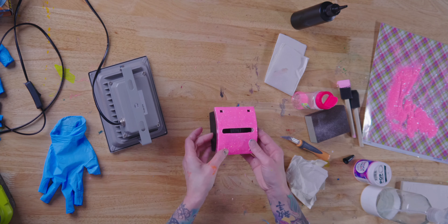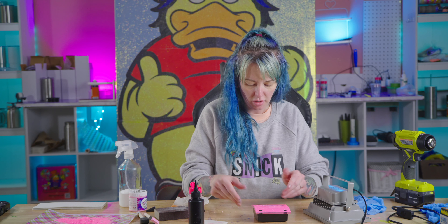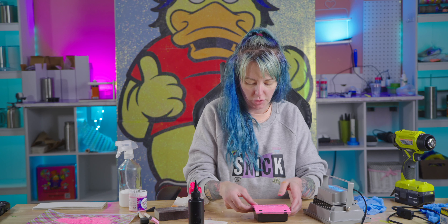I already took this apart once because I'm a fidgety girl and I was just playing with it, but they're really easy — you just press on the little knobs and it comes right off.